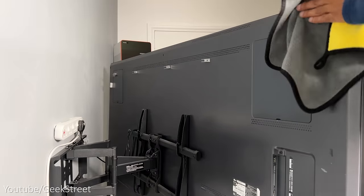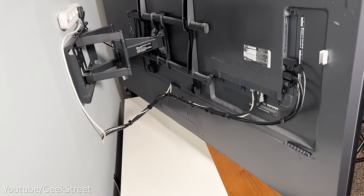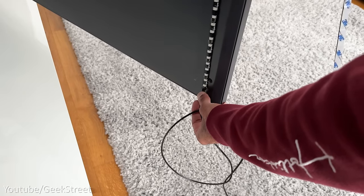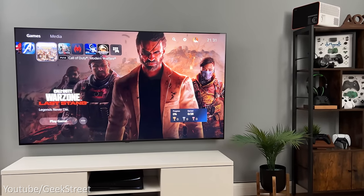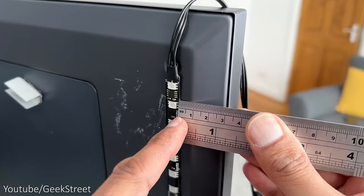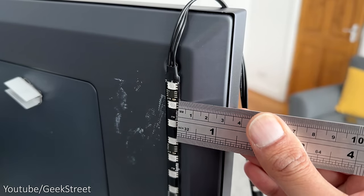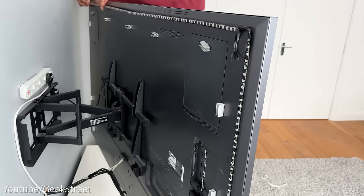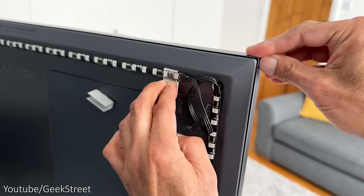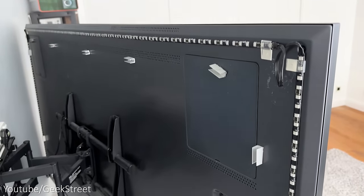I'll be setting up the LED strip light on the back of my LG mini LED 75-inch TV. Start by cleaning the back of the TV with a cloth to remove any dust. You can start sticking the strip light on either the left or right bottom corner. I'll be starting from the bottom left corner when looking at the TV from the front. Remove the adhesive tape, stick down the strip light — it's recommended to place it three centimetres from the edge. Do the same on the top, down the other side, and along the bottom, then reinforce the corners with clips.